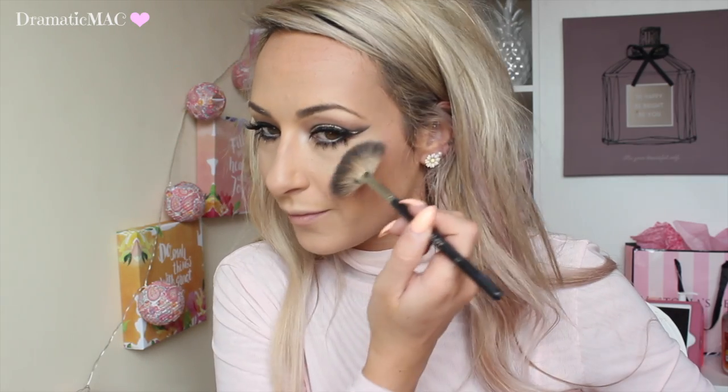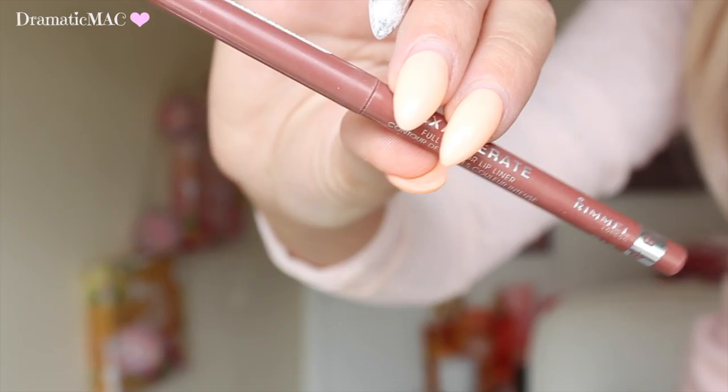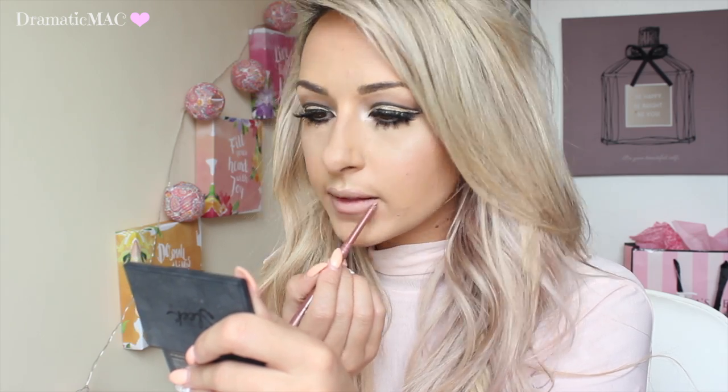Going in with some mascara now. I want this to be dramatic so I'm taking lower lashes — you don't have to do this step, you can skip it if you like. Then going in with the blush, which is from Rimmel — I can't remember the name so I'll write it down below. I'm taking the Sleek Solstice palette to add a bit of highlight, applying that to my cheekbones and just over my cupid's bow. Next I'm taking my Rimmel extravagant lip liner in the colour Addiction, outlining my lips, and then taking the Rimmel Kate lipstick in number three to add a bit of lippy.